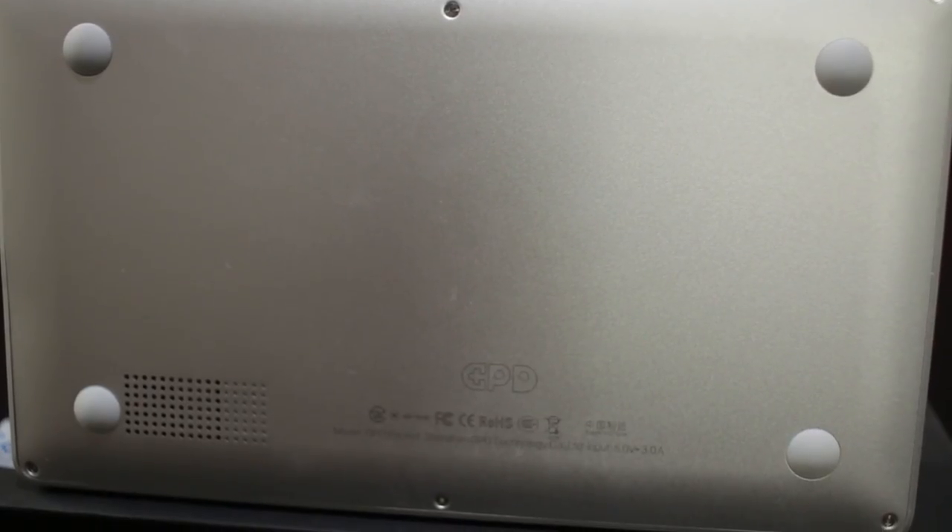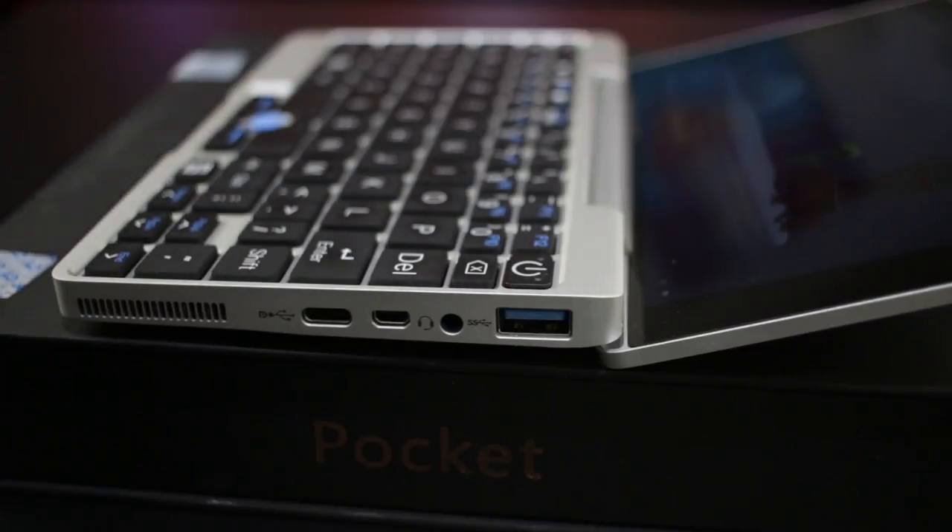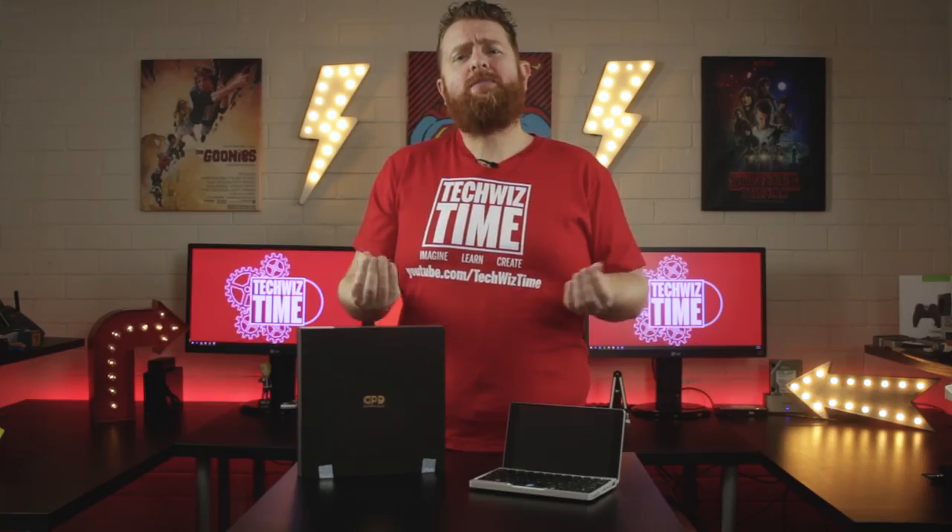Flipping over the case you'll see 4 rubberized feet to help protect the bottom from scratches. It doesn't protect the edge of the hinge screen though. This brings me to one of my gripes — my love-hate relationship with the hinge screen. When fully extended flat, the back edge of the screen does scrape on the surface it's sitting on. This is not a huge deal because most people have this on their lap or are holding it with two hands.